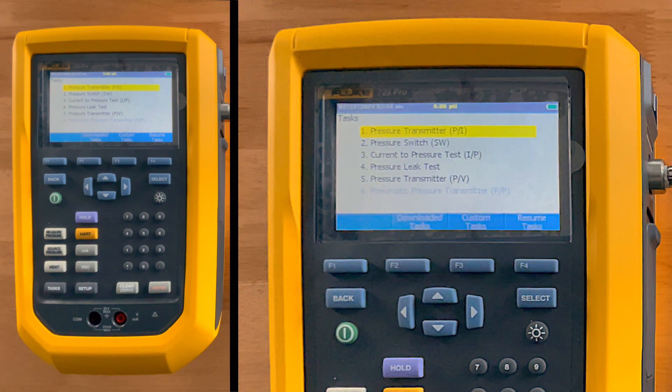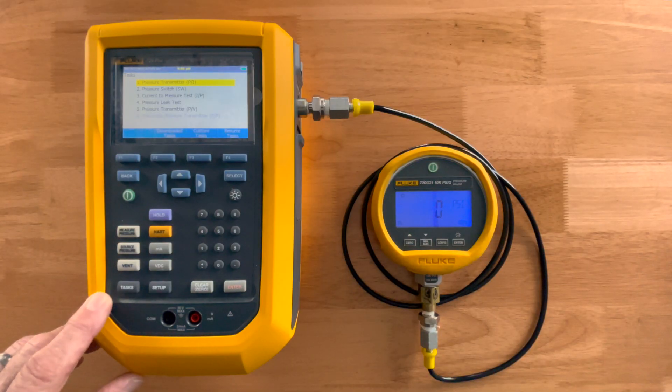Then we have a pressure leak test, so for folks who've always had leaks, determining that it's leaking on the front end of the test is better than discovering it mid-test. The last task is pressure transmitter. All of these are available in the tasks menu, where I can actually set up a device right from the tasks.